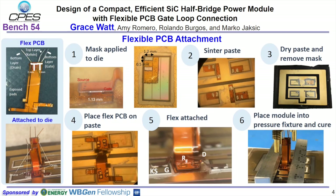The flexible PCB in particular was difficult because of the small size of the pads. In order to accomplish this, we used a mask which had sinter paste that was dried, removing the viscosity and allowing it to be more usable. We placed the flex PCB on the paste and die, and then a pressure fixture allowed us to prevent the flaps from popping up and have a strong connection with the sinter paste.